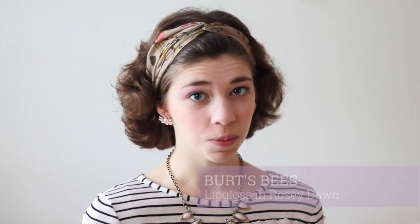The last step to this look is applying lip gloss. I like to use Burt's Bees lip gloss in Rosy Dawn — it's a nice Barbie pink that comes out very natural on the lips. And that's the finished look! I hope you all enjoyed this tutorial. Like and subscribe if you enjoy our channel. Talk to you all later, bye!